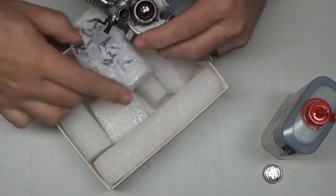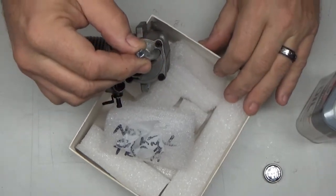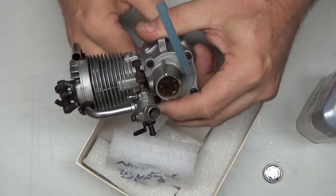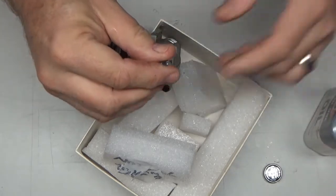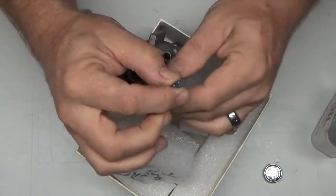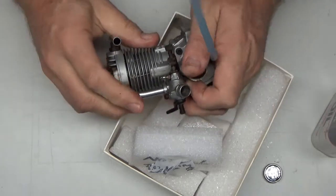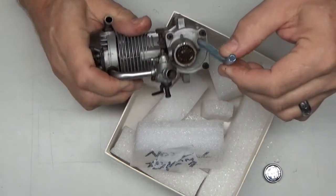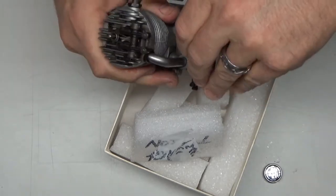I'm going to hold this engine upright a bit and put 3-in-1 oil in here, let it get in there, and then go out and heat this engine up. 3-in-1 oil will actually help with penetrating some stuck components and it has a cleaning property. I'll take the glow plug out, or at least loosen it, put a prop on it, and spin it over with my electric starter to get this oil distributed through the engine. Then I'll heat it up and start disassembly from there.